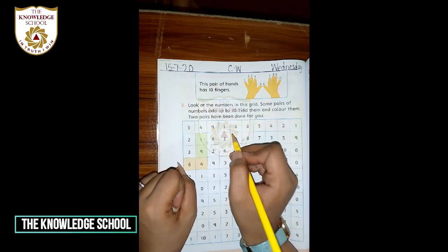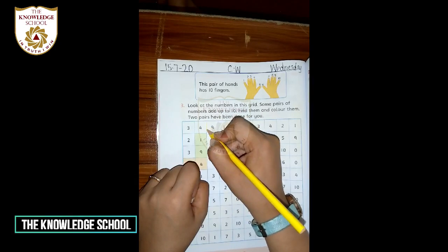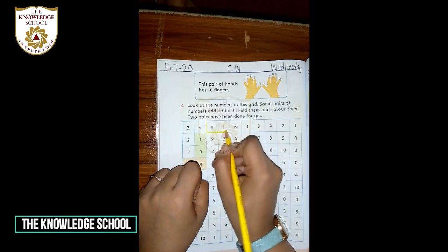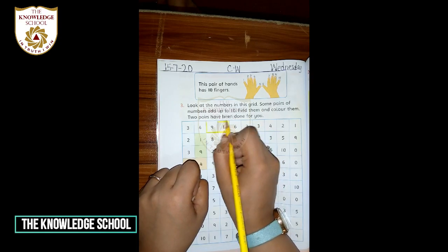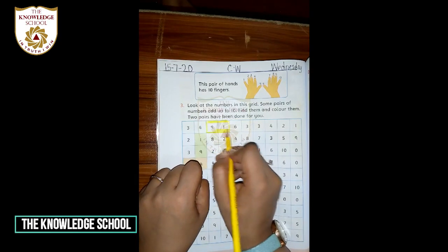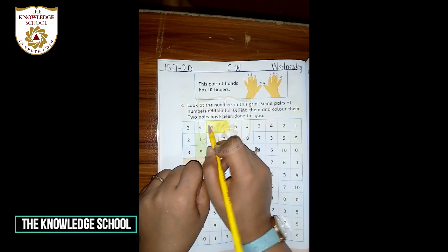Aap ne kya karna hai: first of all, boundary draw karni hai — make a boundary. Aise boundary draw karein. Done. Phir us ko fill kar lein — boundary banane se kya hoga, aap ka color block se bahar nahi jaye ga.